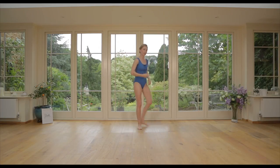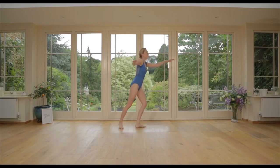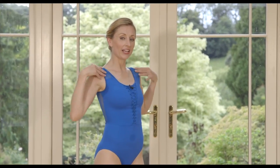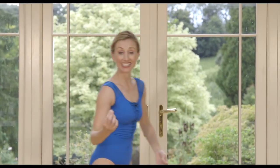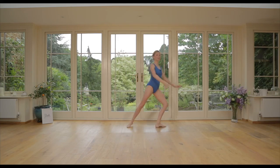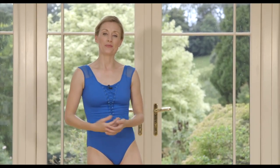The important thing — I'll show you on the other side as well — is that as we take that ton levée, this doesn't happen. All that work we did on sliding the shoulders down and keeping the chest wide is really important to maintain in terms of technique and alignment. As you ton levée, the upper body is floating — no shoulders lifting, draw the lats down, chest open.